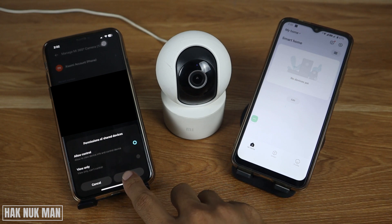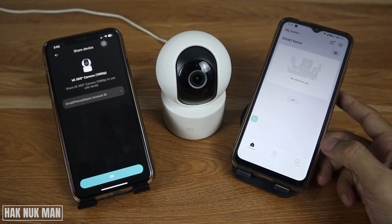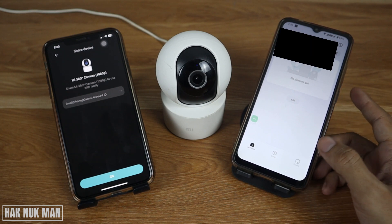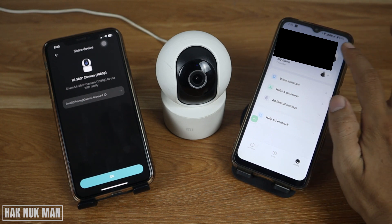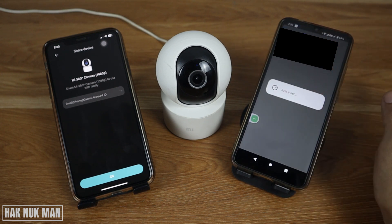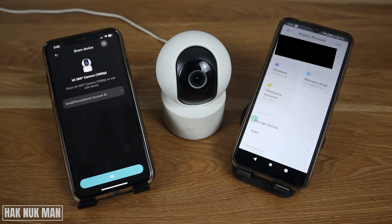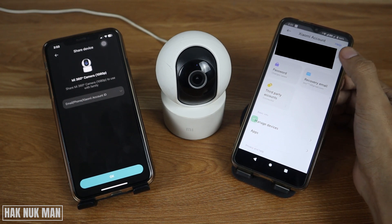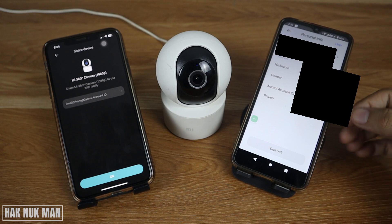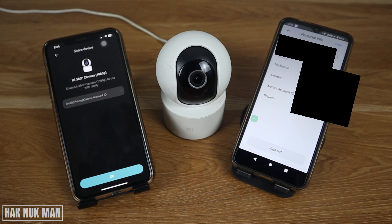Select 'Allow to Control' and then press Next. Now check your second device — press the Profile button, then select Account Information, and you will see your Xiaomi ID there.